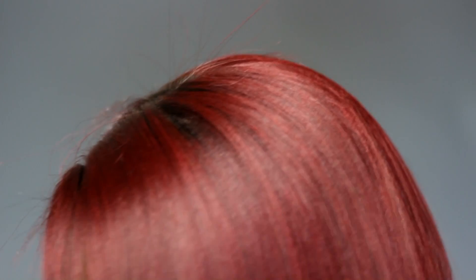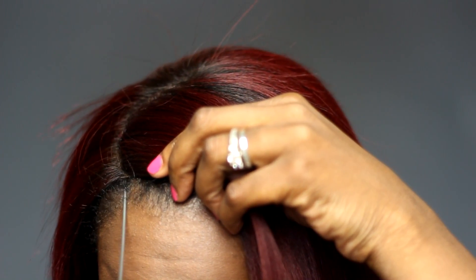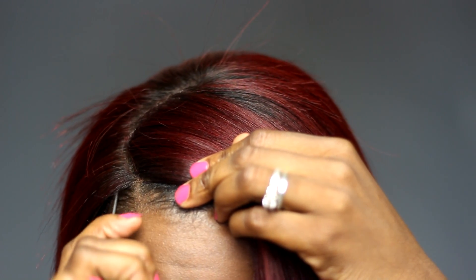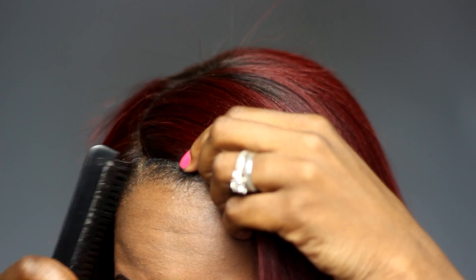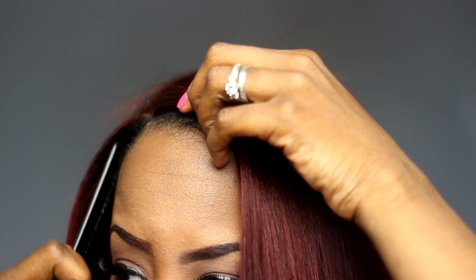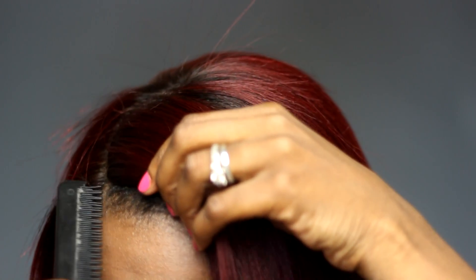So next what I'm going to do is go ahead and start customizing it around my hairline. I'm going to take a rat tail comb — I always use the metal end rat tail combs because they're just more precise. Go through, make sure my parting is correct, and just pick out a little bit of hair around the perimeter just so that it will blend better.